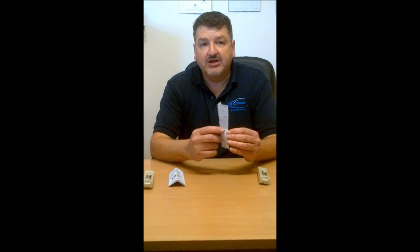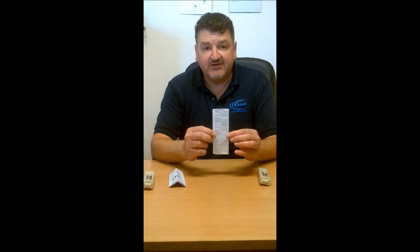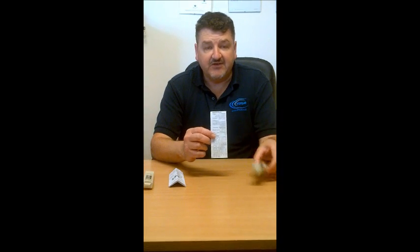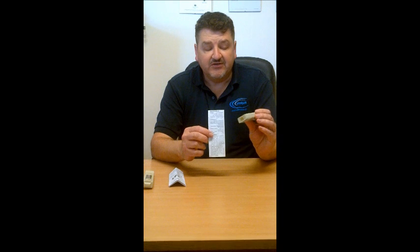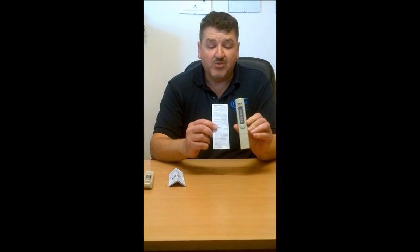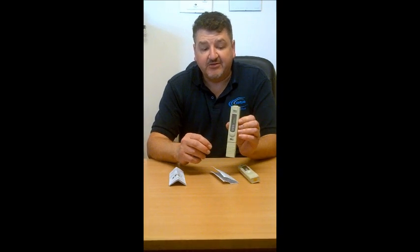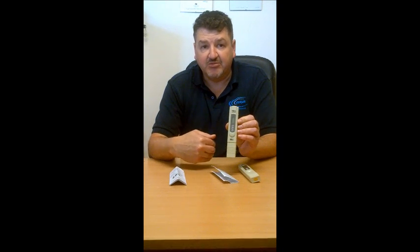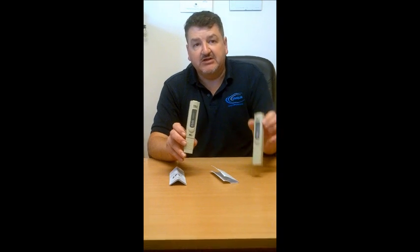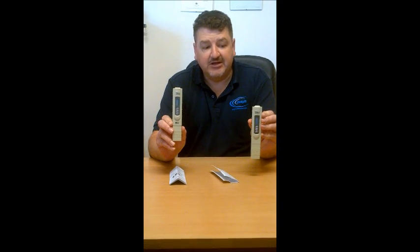On this meter, the product literature here, there is nothing to say where it is manufactured. There's nothing to say who to contact if there's any fault with this product. So basically, you are open to purchasing this product with no manufacturer's support. Whereas on HM Digital's products, you have a manufacturer's factory support, and you also have the supplier's support. So this is the difference between the genuine HM Digital product and the fake TDS meter.